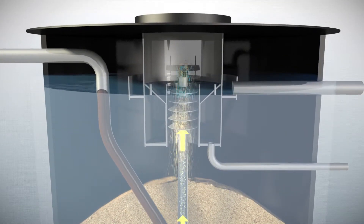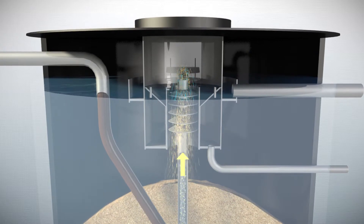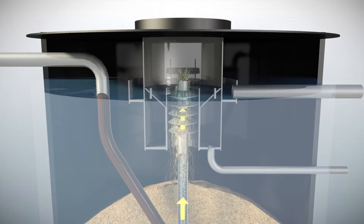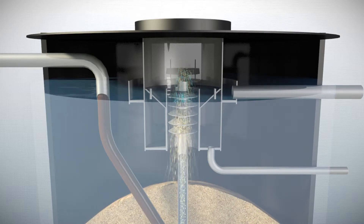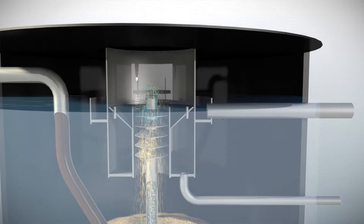In the sand washer, final traces of pollutants are washed out, and the washed sand is returned to the top of the sand bed. The filtered water is discharged from the upper part of the sand filter.